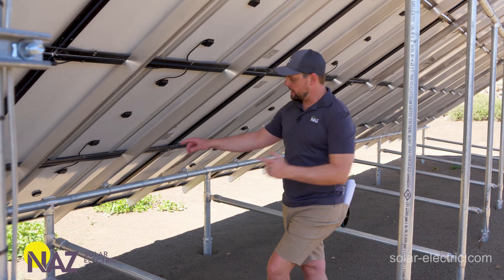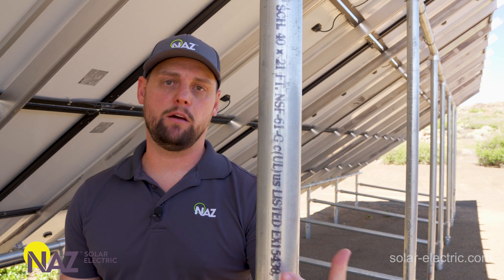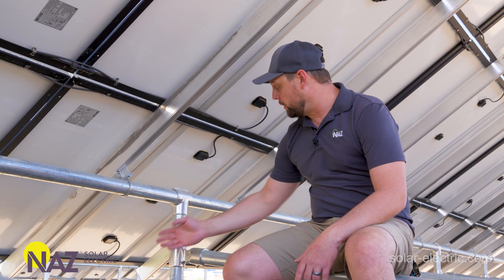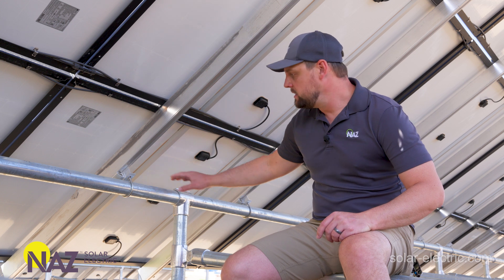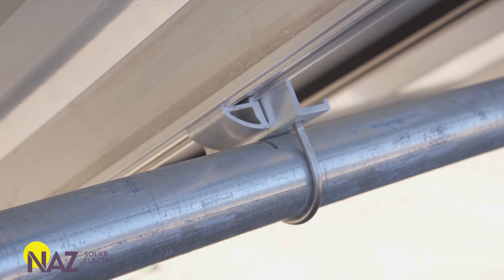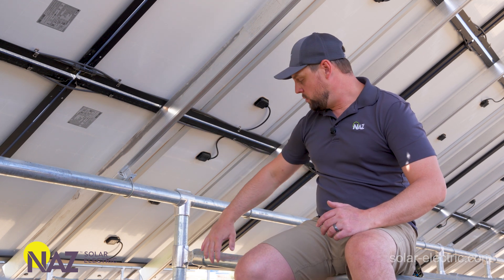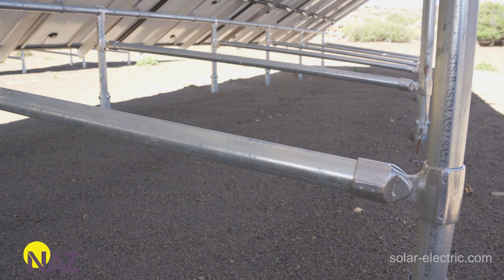Ground mounts use pipe for the framing. In this example it's two-inch schedule 40 steel pipe, but ground mounts can also use three-inch depending on the mount system. It's important to note that pipe is measured based on the inside diameter — don't mess that up, it's a very expensive mistake. The ground mount is made up of vertical piers — a north pier and a south pier — as well as horizontal cross pipes, which provide rigidity for the east-to-west arrangement and support the rails. You can also have wind bracing between the south and north piers to help with rigidity and stability of the array.